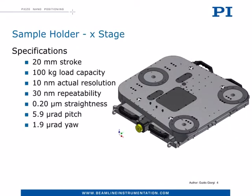At the base we have the X-translation used to align horizontally the tomography stage with the X-ray beam. Its simple design hides some outstanding specifications. Let me underline the extremely good pitch and yaw values, and especially the 30 nanometer position repeatability on top of the complete stack. This means that the experimental sample can be taken out of the beam and back to the same position within 30 nanometers.